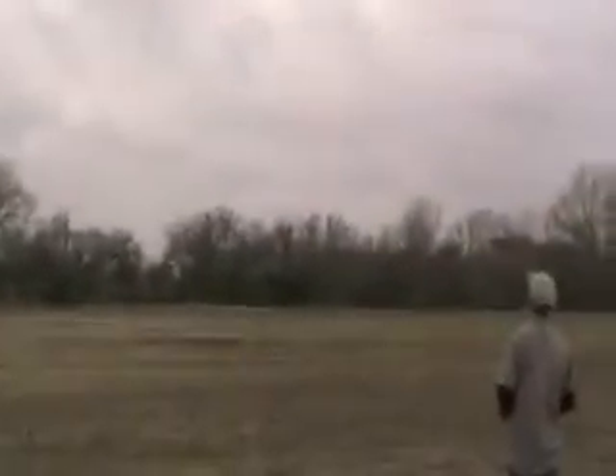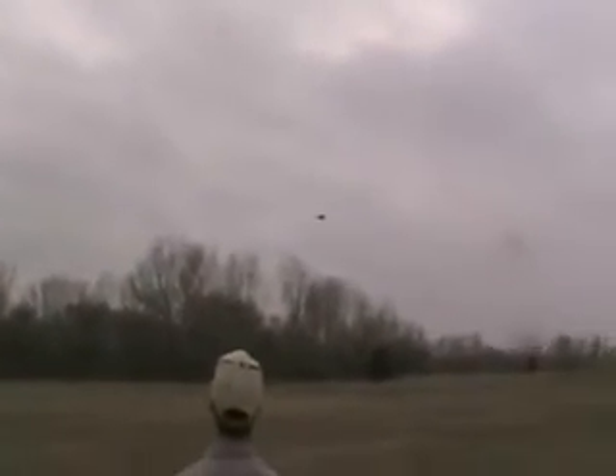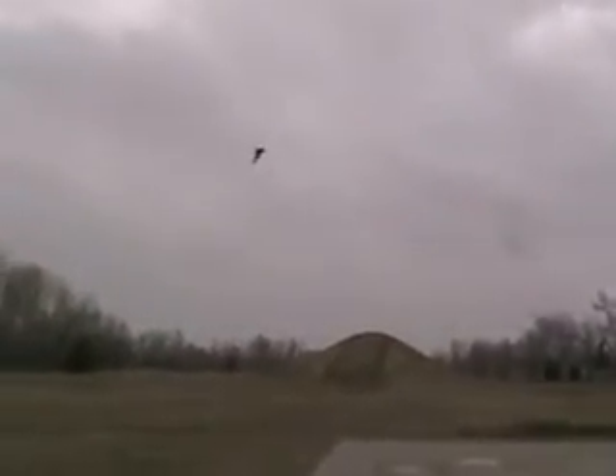Can you do a high-speed pass? Yeah, just above the tree line, just so we have a reference, because when it's up higher there's no reference. Okay, this is into the wind. Is that too high still? Oh no, that's good, because I have the trees in the background so we can actually get an idea. Scoots pretty good.